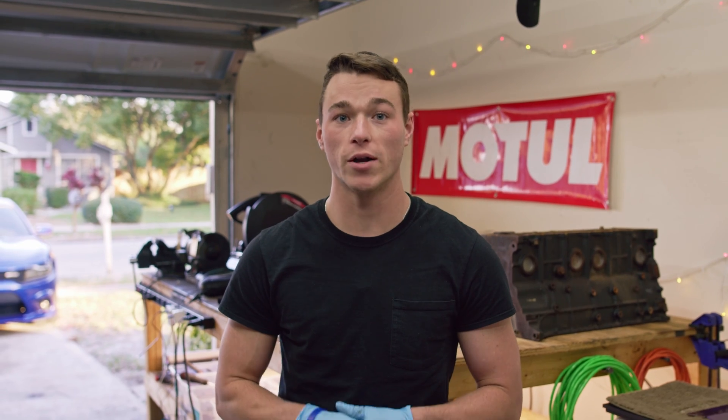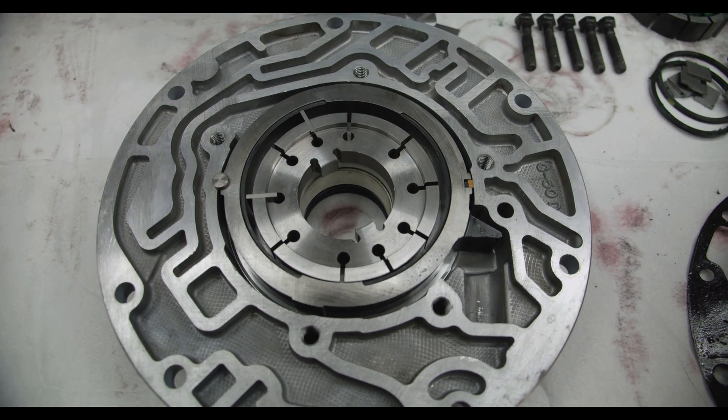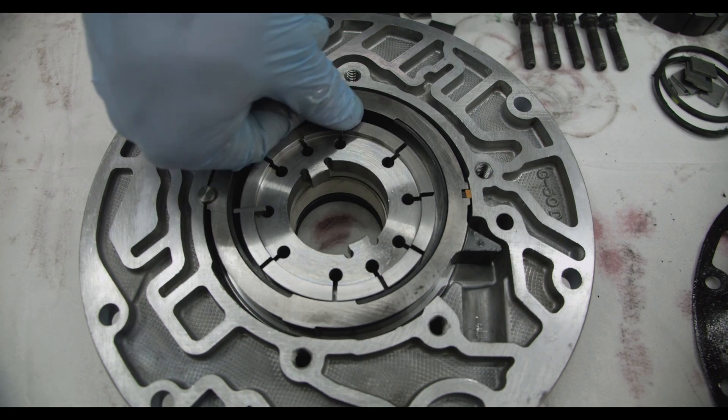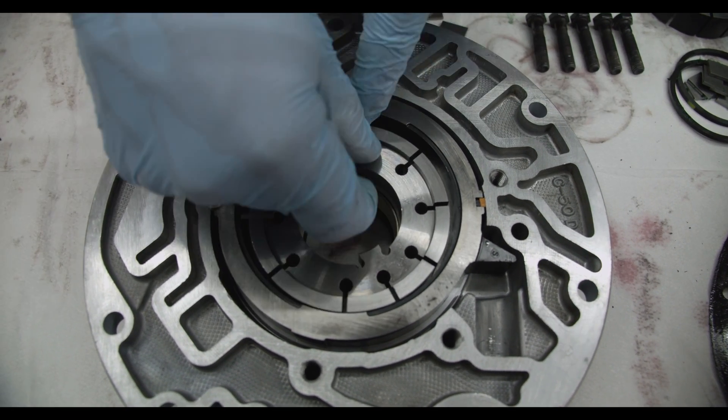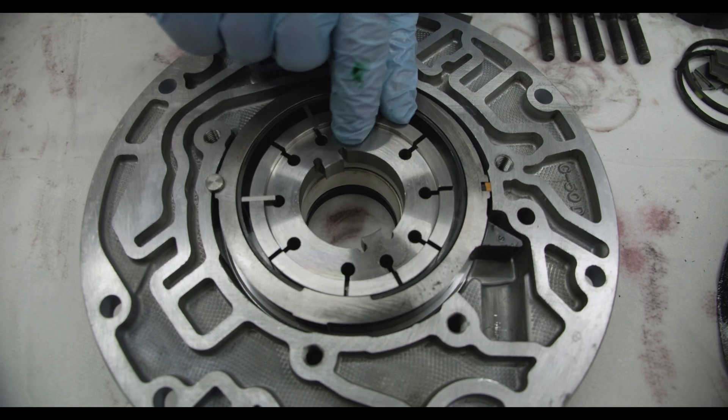We didn't stop with just replacing the pump with a new one — we also installed a 10-vane billet pump rotor in place of the 13-vane OE style pump rotor the pump comes with. You can check out the video of us installing the billet pump rotor from CK Performance Products.